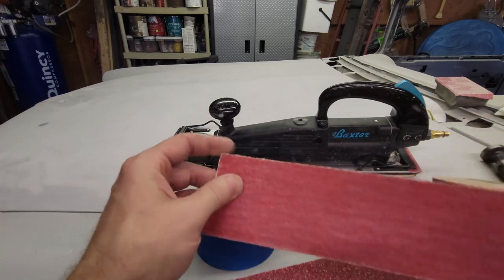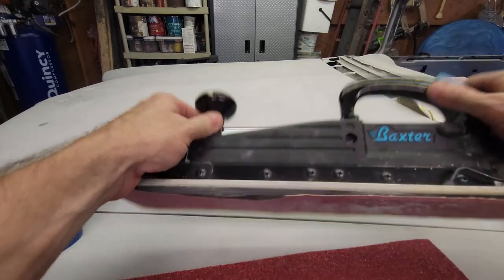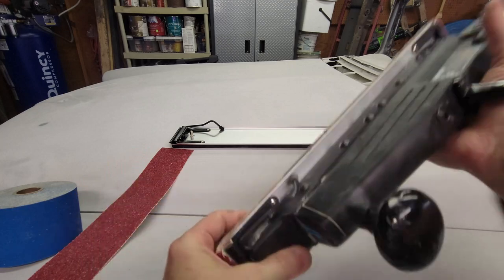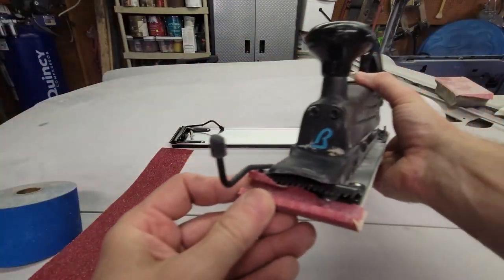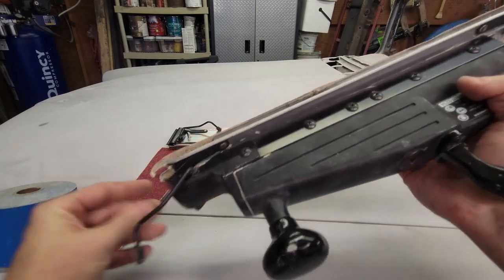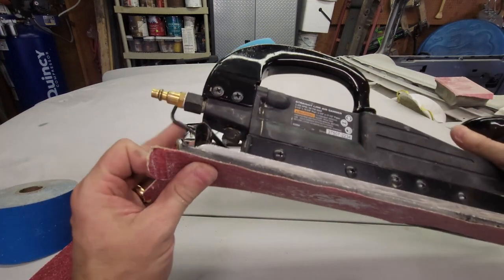By design this tool supports either method — it has the pad that you can go sticky back on, which doesn't always work, and then it has the little clamps on the edges, alligator clips, where when you open it the very end has little teeth in it.